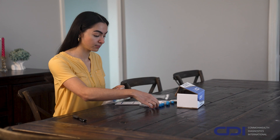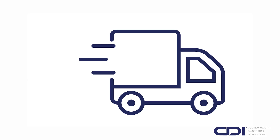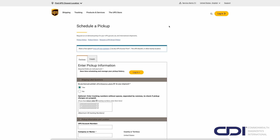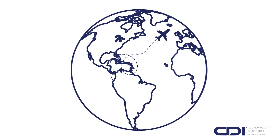Once all samples are collected, pack the test tubes back into the kit, seal it with the provided label, and send it back to our lab. Samples must be received within two weeks of collection. You can return your kit via any UPS location, driver, or even schedule a pickup at ups.com/pickup. For international returns, please contact CDI for guidance.